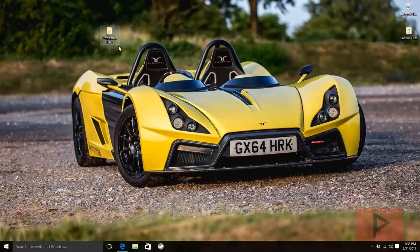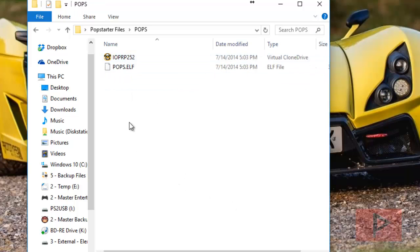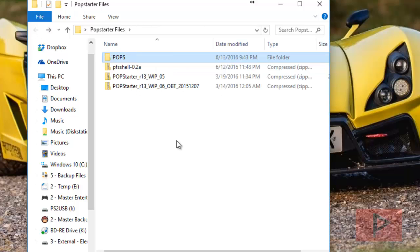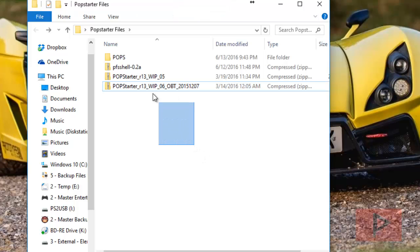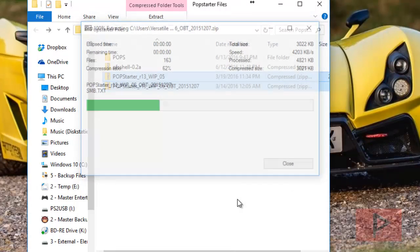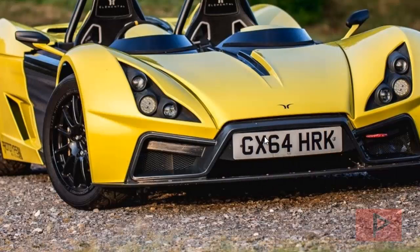I have a folder called pops with the two decrypted files I found from Google. There's also the PSS shell we'll discuss in part two. We also downloaded the WIP r13 05 and 06 zip files. I'm going to right-click both zip files and select 'Extract Here' to extract them.